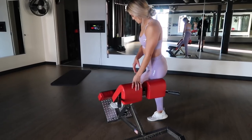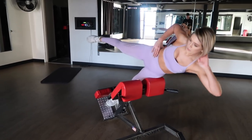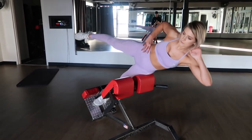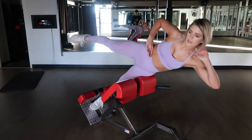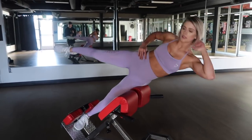Obliques are something I do not train often, but when I do train them, this is my favorite one. I'm sure you see a lot of people use this machine for lower back extensions — I like to use it for obliques. You're going to bring your left elbow to your right knee. Opposites attract. Squeeze nice and tight while keeping your leg up.